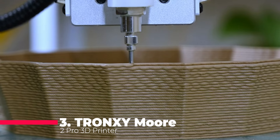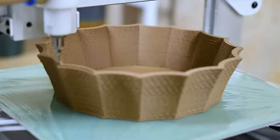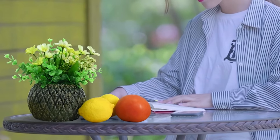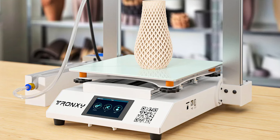Coming in at number 3 is the Tronxy Moore 2 Pro, a ceramic clay 3D printer designed for precision and ease of use. The liquid deposition molding technology allows for the use of various materials, including clay, ceramic slurry, red porcelain, and more. What sets this printer apart is its newly designed screw-feeding device and replaceable adjustable synchronous feeding system.